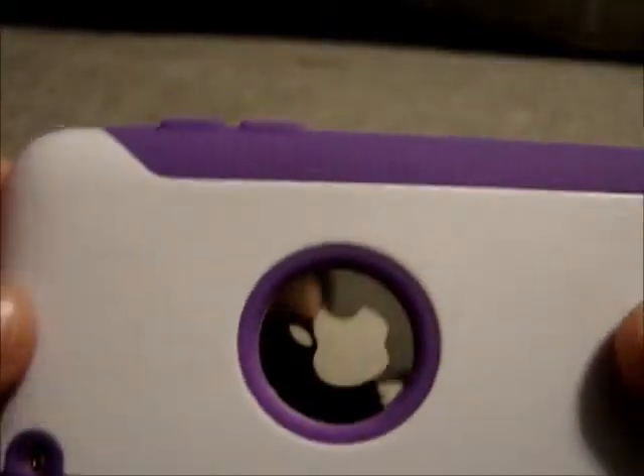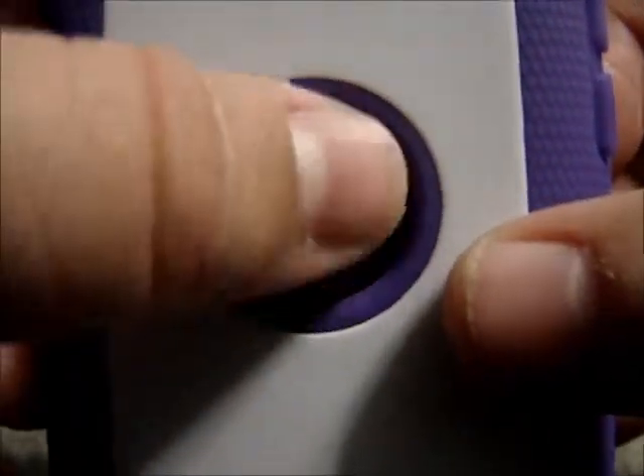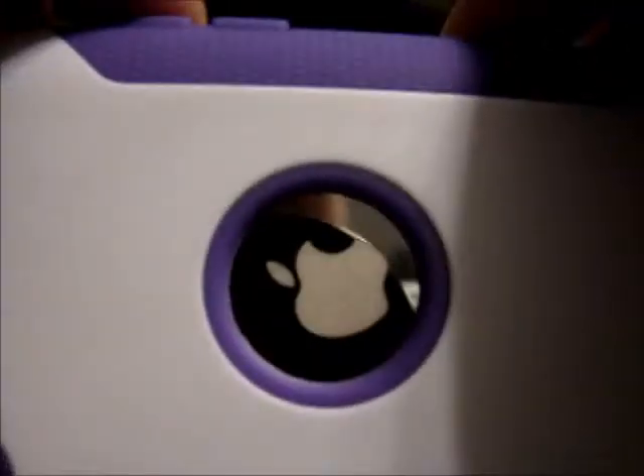Me personally, I like the cutout. I just don't like the fact that there's no protection, so I just put a piece of a screen protector right there, and that fixed that issue.